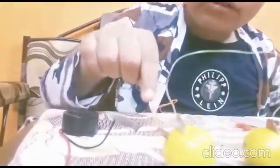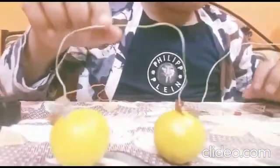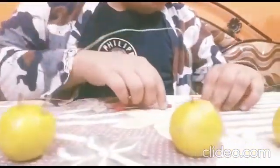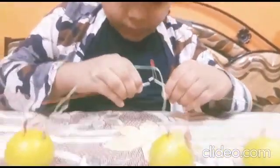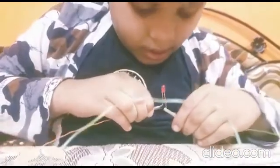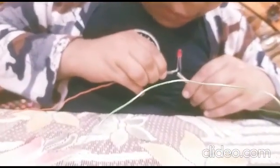I have connected the positive wire to the copper and negative wire to the zinc. See how I have connected. Now let's connect the LED light. Yeah, the light is lighting up — the lemon battery is working!